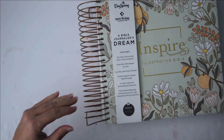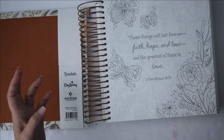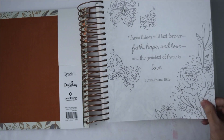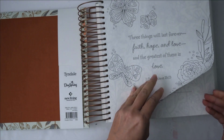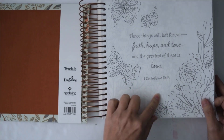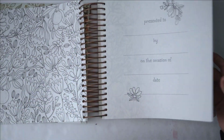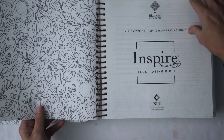I tried to look for information on the weight of the pages. The only thing I could find is that they're thicker — 75% thicker. They definitely feel a little bit thicker than my regular Inspire Bible. I will definitely be creating a pen test page to see, because you can see ink from other drawings through here, so that is one thing to keep in mind. Here's your 'Presented To' page.